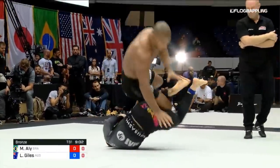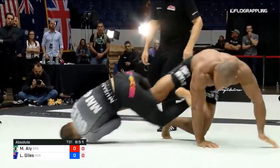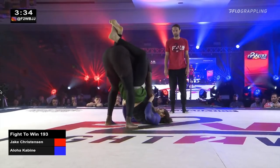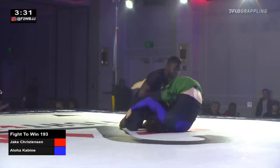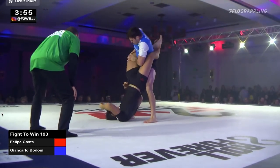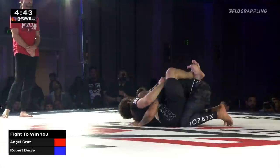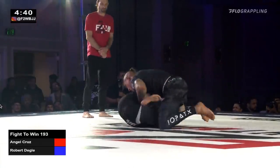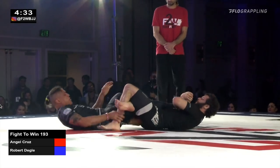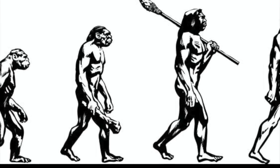By now most of us have seen and practiced the K-Guard entry that Lachlan Giles used in ADCC. Unfortunately, so has everyone else, so it's becoming a bit predictable and it's getting harder and harder to get this K-Guard entry to work. And even if it does work, people will just backstep and you end up in a 50-50 scenario, as opposed to finishing the heel hook like we saw Lachlan do many times in ADCC. In this video we're going to talk about what I believe is the next evolution of the leg lock game.